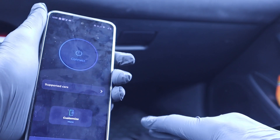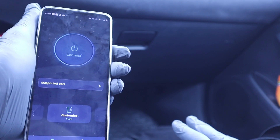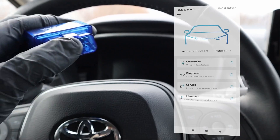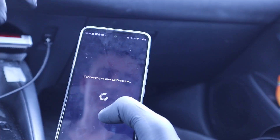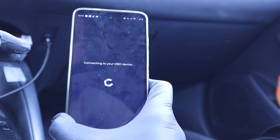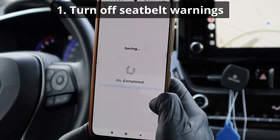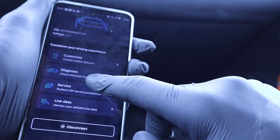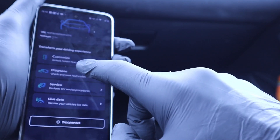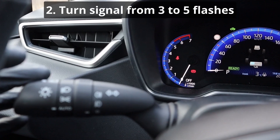The next app is Carista. When I talked about the CarScanner app, there was ECU coding to make changes and unlock hidden features. If you want to do more coding, Carista is made for that. It works with the same ELM adapter. This is a paid app — the free version is pretty much useless, worse than the free CarScanner app. The premium version is $50 for one year or $10 per month. I recommend buying Carista for just one month, doing all the changes you want, then canceling the subscription — because CarScanner is better for diagnosing anyway. Carista is better only for customization. For live data, CarScanner is just better; Carista doesn't even show graphs and shows way less live data. The only good use of this app is customization.